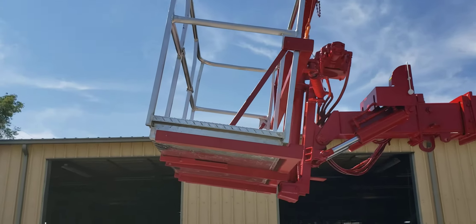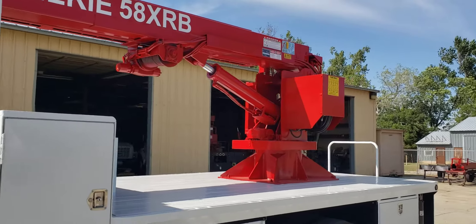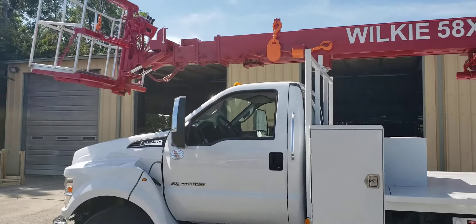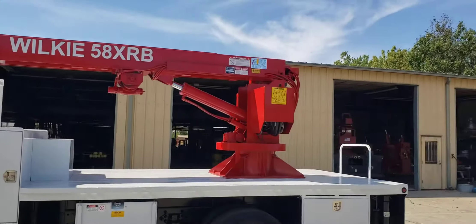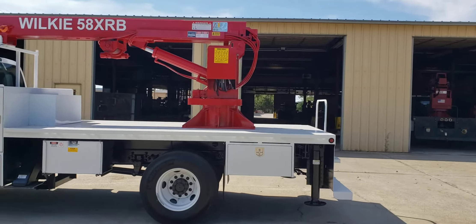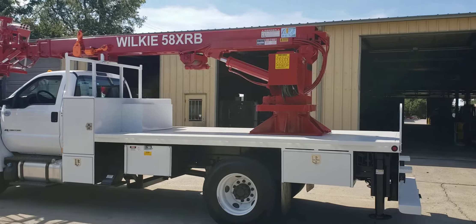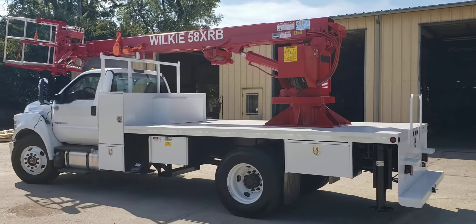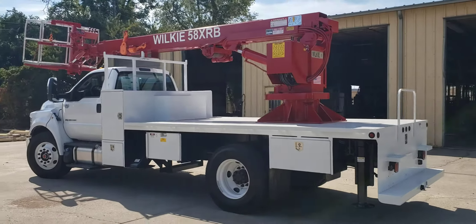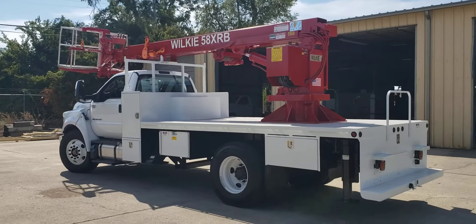It's got a working reach of 58 feet fully extended and a 360-degree working radius — you can work and lift in any direction off this truck with the outriggers properly set. This unit is sold and awaiting client pickup, but call me or my brother Daryl to make a Wilkie 58 XRB the crane of your dreams. Thank you guys very much for watching — have a great day!